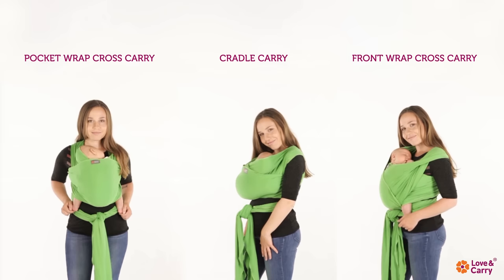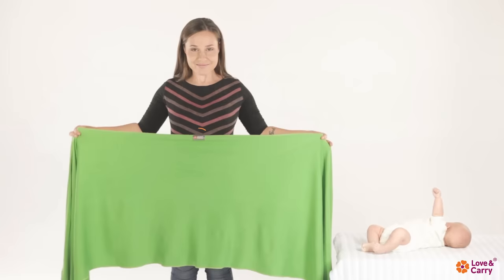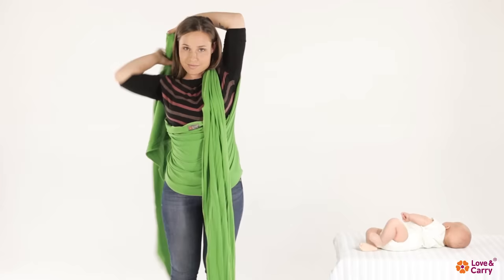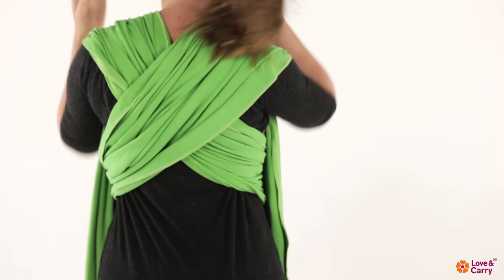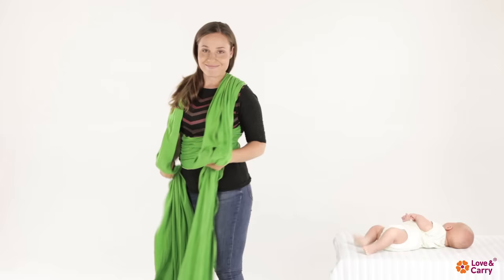We will teach you this way of wrapping in the following video. Bring the right end of the baby sling behind your back and over your left shoulder. Do the same thing on the other side. Tighten the ends of the baby wrap — the wrap-around sling should form a cross on your back. Make sure the fabric is evenly spread out and not twisted.